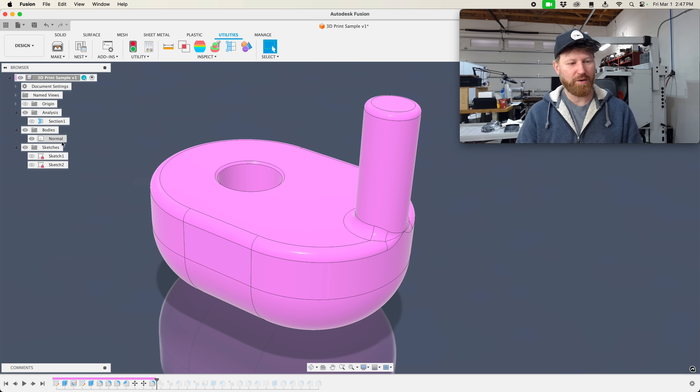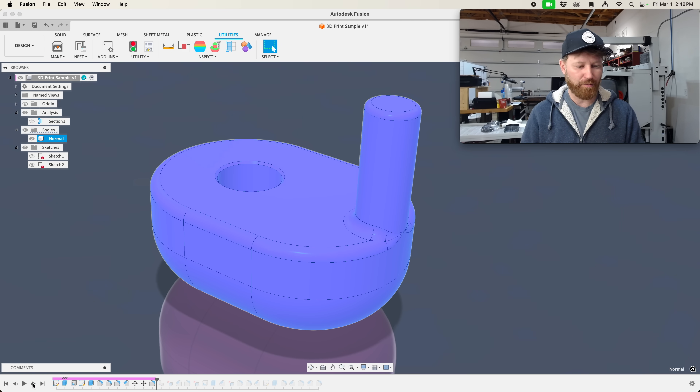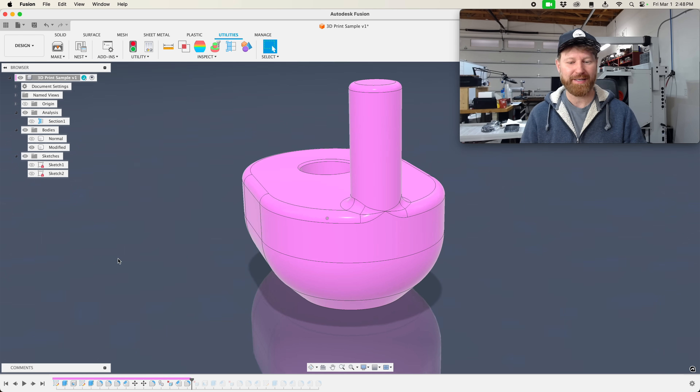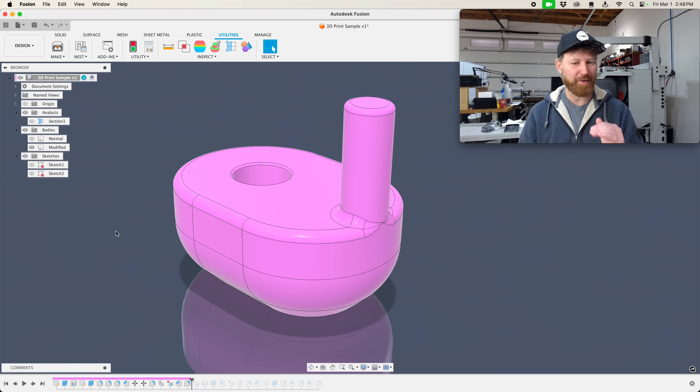Now we're back in Fusion. We started off with our model — our normal model, the one the customer left. We're going to duplicate this model, rename it 'modified,' and follow along in the timeline to save some time. The first thing I did was delete the bottom. I made a 45-degree angle and blended that into a radius so I get a similar look, but I get no support material on the outside. That could have been as steep as 55, maybe even 60 degrees to avoid support material and keep the look like a natural radius. When you flip between these models, it's very hard to notice.